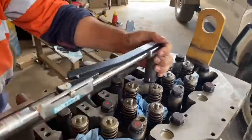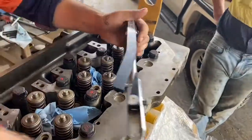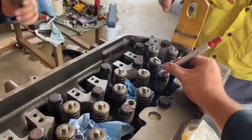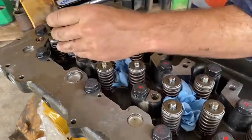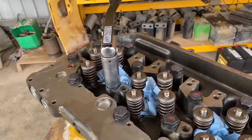That's what Caterpillar recommends — torquing the head down twice. Take note of how many turns you're getting on the first go, because when you do the head the second time you'll notice you barely get a turn before it's torqued down. That shows the effect of tightening the head gasket twice.